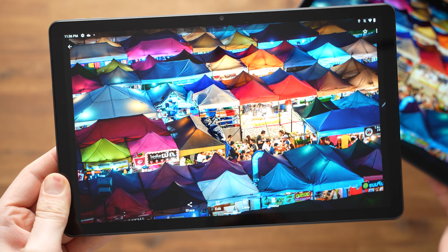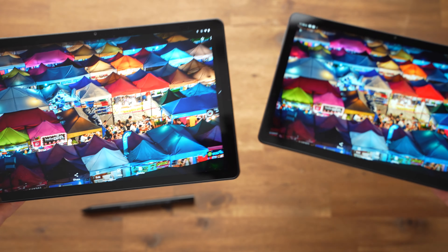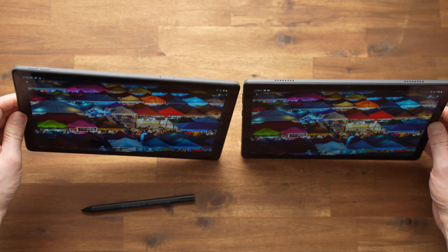The 3rd generation Lenovo Tab M10 has a 10.1-inch IPS display with a resolution of 1920x1200 pixels and 320 nits brightness. The 3rd generation Tab M10 Plus gets a slightly larger 10.6-inch display with a resolution of 2000x1200 pixels and 400 nits brightness. Considering their price, both displays are very solid — they are fully laminated, have very wide viewing angles, and look good.